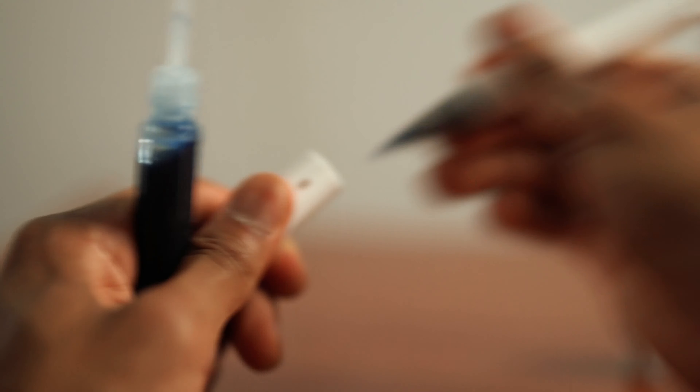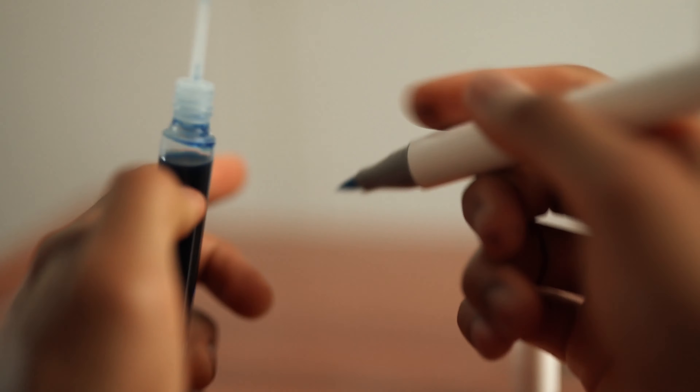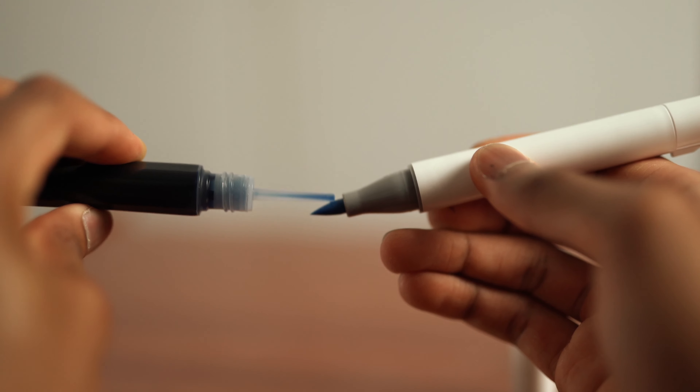There are two methods to refill your marker. The first one is very simple: just use the ink and put it straight into the nib. Press it, it'll go in, and wait until it fills up. That's the first and most standard way of refilling your ink.